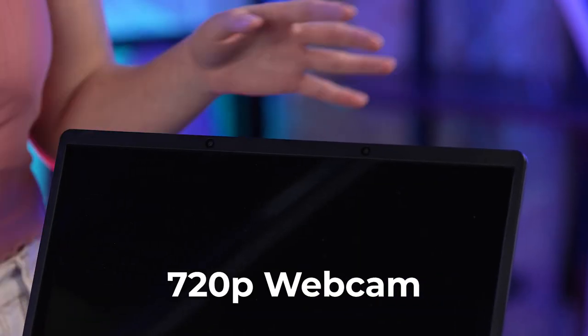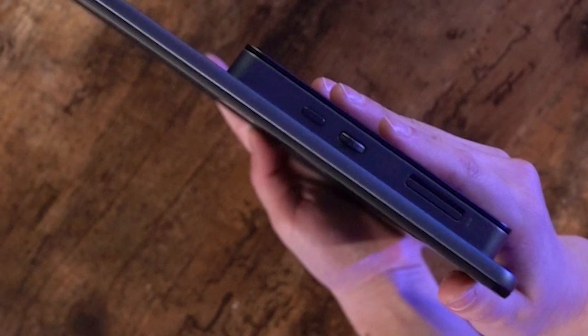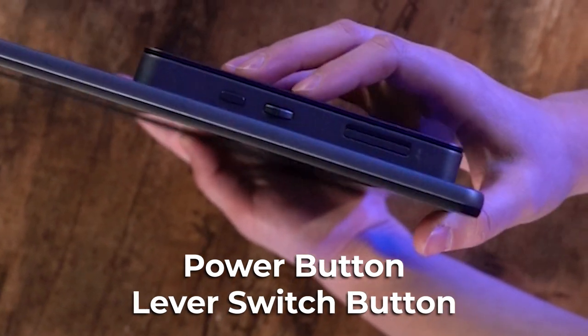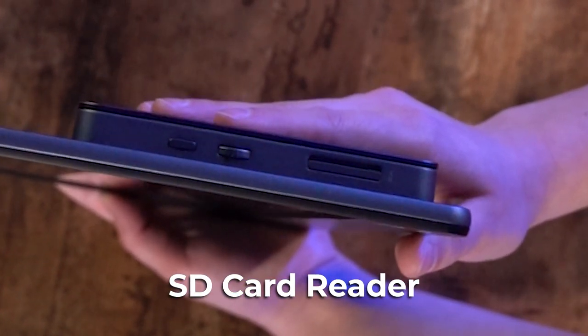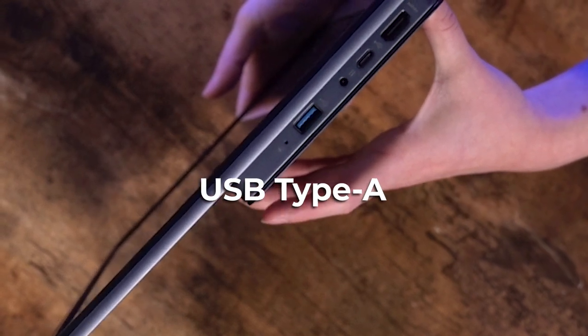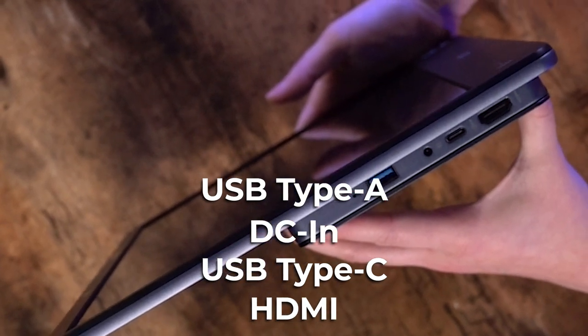Now looking at this in person, we can see the 720p webcam which will record audio and video for meetings or talking to loved ones. You also have easy buttons on the side: your power button, menu, exit, and a lever switch to toggle up, down, and press OK for different features. There's an SD card reader — the push and pull type — and a metal stand that gives you the best angle for 3D viewing. For connectivity, you have USB Type-A for storage, DC in, USB Type-C, and HDMI so you can plug into your PC or other monitors.